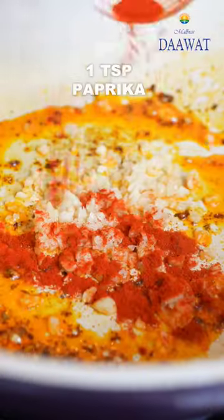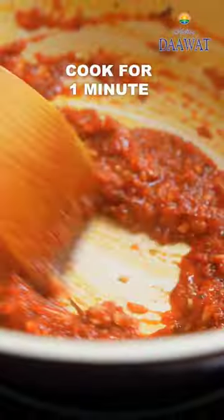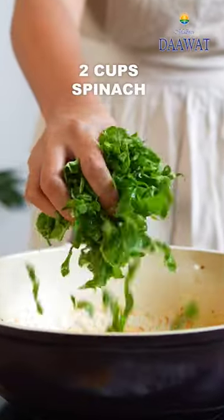Add chopped garlic to the same pot, followed by some paprika and stir. Add pasta sauce and then go in with some heavy cream. Stir and then add chopped spinach.